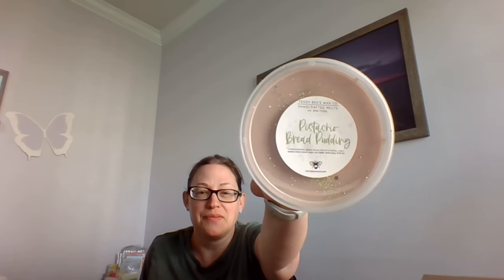Then I got just two tubs. The first one — everyone's going to be like, 'Christine, what?' — is Pistachio Bread Pudding. I'm not a pistachio kind of girl, but the notes — glazed donuts, cream soaked bread, brown sugar — I love bread pudding, so yes. You get the bread pudding, and the toasted pistachio is there but it's not super strong. Don't let the pistachio scare you — you definitely get a lot of the donut and that cream soaked bread.